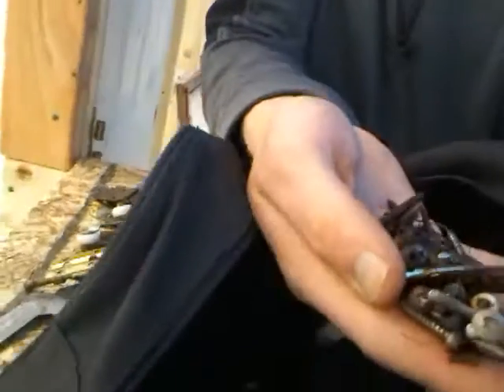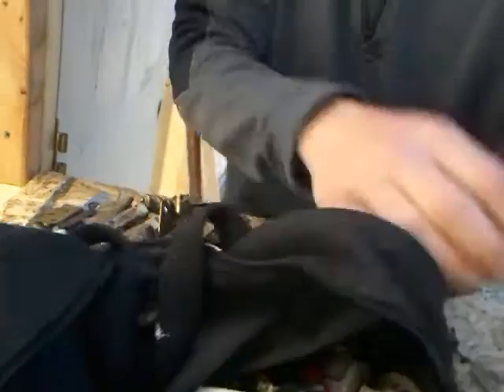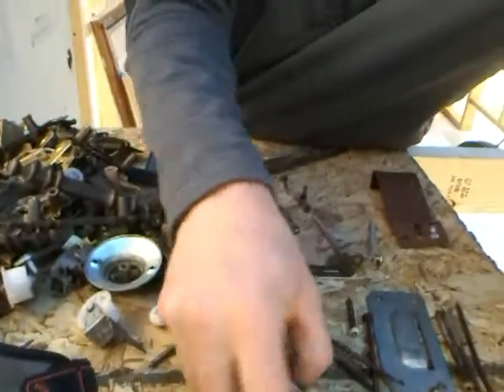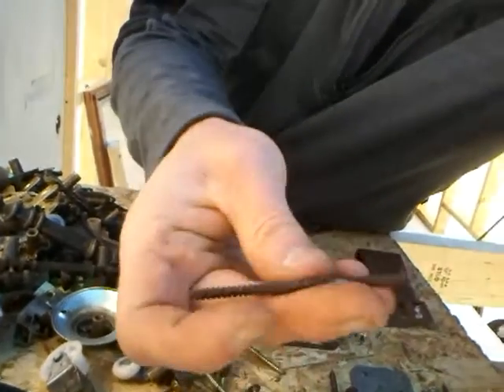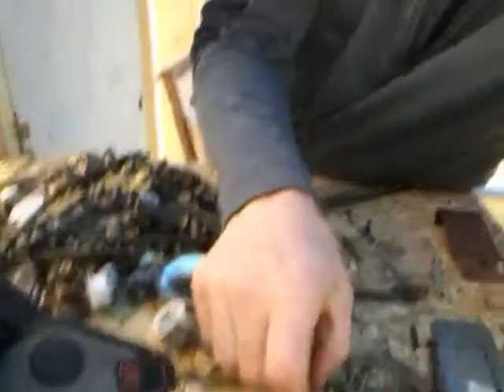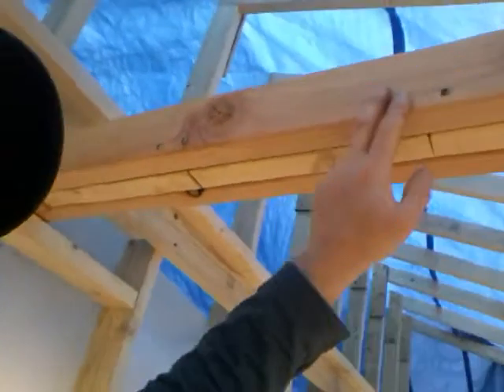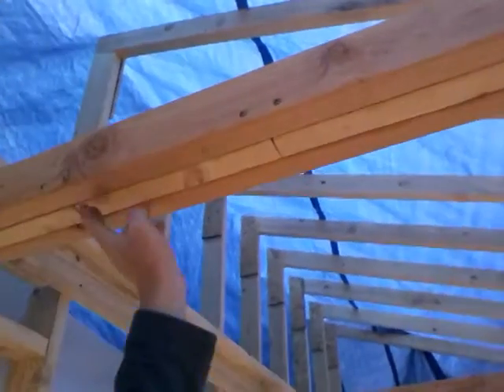I've been looking through my old screws to see what I can use. I've been using some of these already. As you can see, I put boards in between here so I can hang off it.